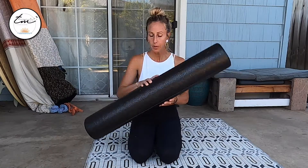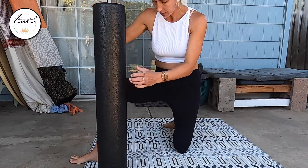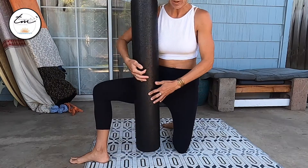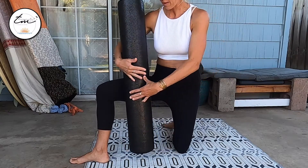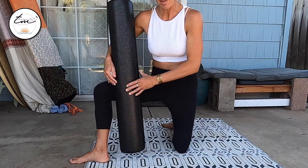Now the adductors are commonly known as the groin muscles. You're going to take your foam roller, whether long or short, and basically we're going to roll from the inside of the knee all the way to the inside of the groin and then coming back out. So you're going to go in and then back out.